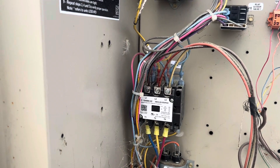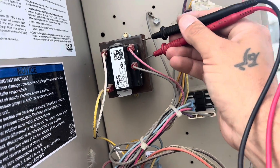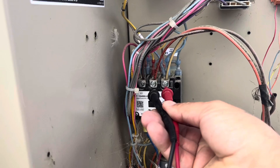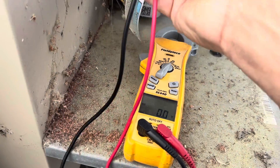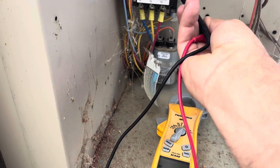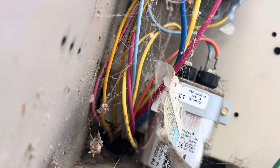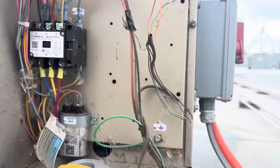First thing we'll do is look and see if we have high voltage power, then see if we have low voltage power. Here is our load side — let's just test the top of the contactor where our voltage comes in. Okay, we have no voltage there, nothing there. Let's go from each one to ground — nothing to ground, nothing to ground, nothing to ground. So either we have three blown fuses or a tripped breaker.